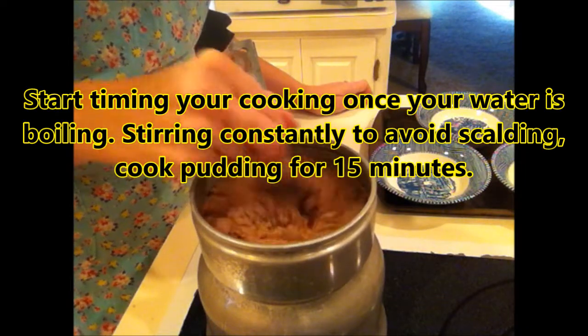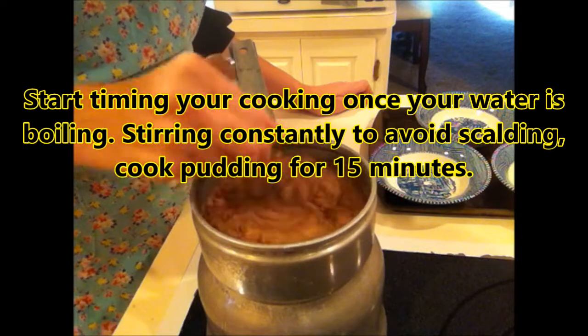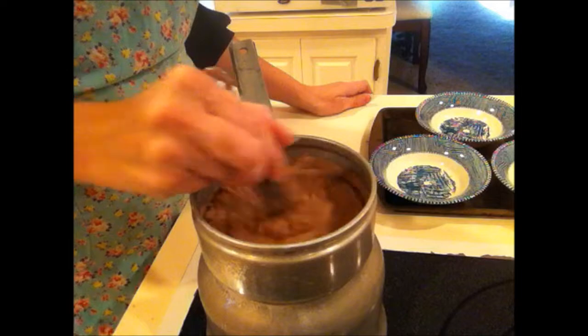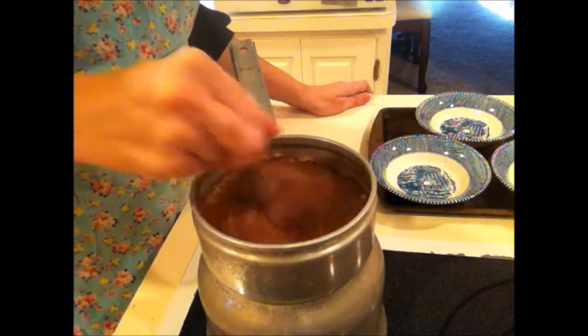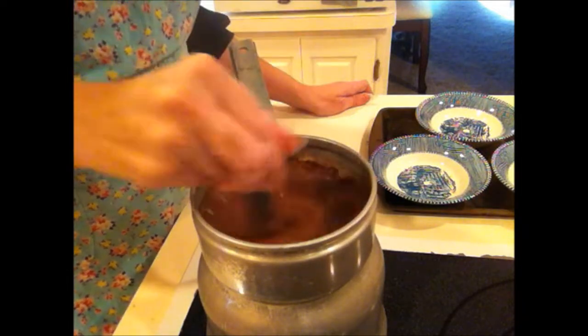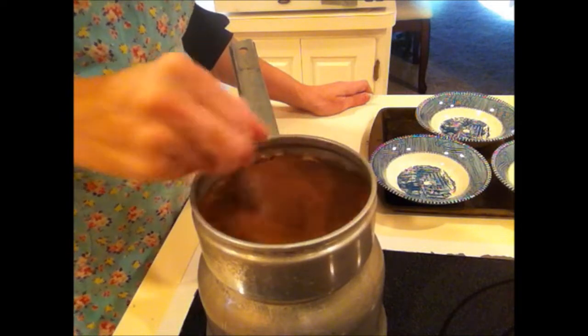My water is still heating up, but while it's heating up I'm going to start mixing this up. It does take a while to get it mixed and dissolved. Now once the water gets boiling, we'll cook this for 15 minutes, stirring constantly.